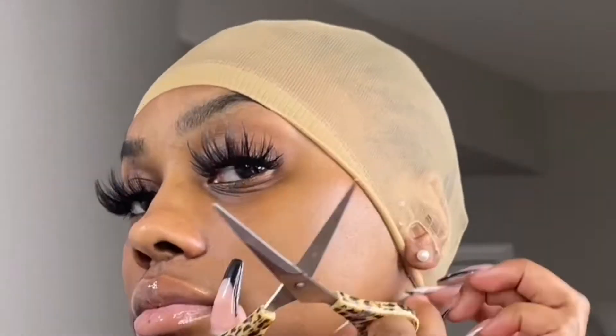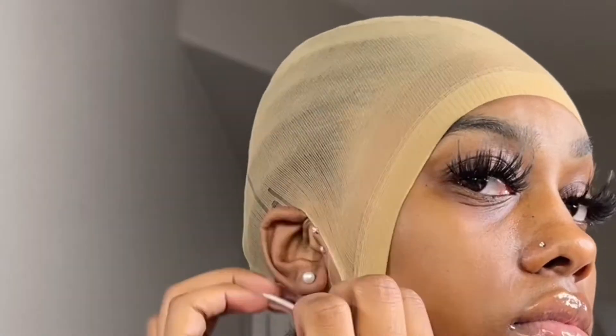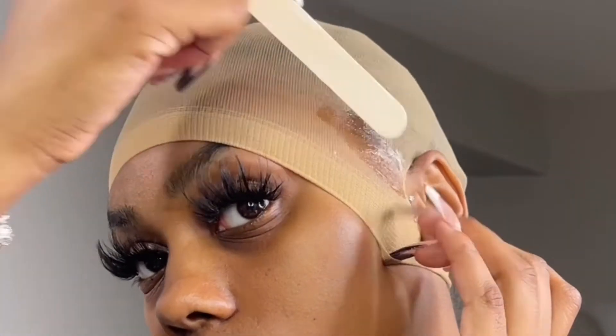Having a good lace install is starting with a good foundation. So if you have hair I recommend putting anywhere between six to twelve braids in it. If you have short hair just mold your hair back really good. Now I'm going in with the cap and I'm going to cut out my ear tabs — you have to cut out your ear tabs that way your install lays flat and when it's time to put the glue on your cap does not lift.